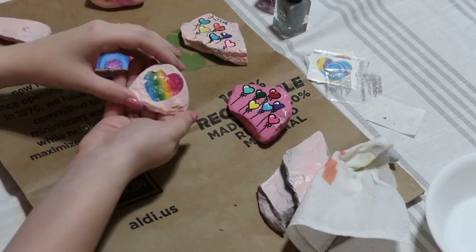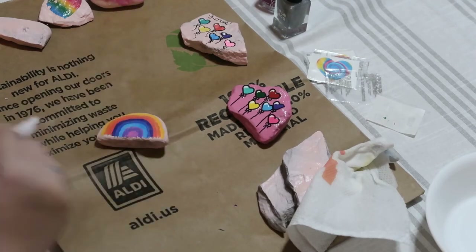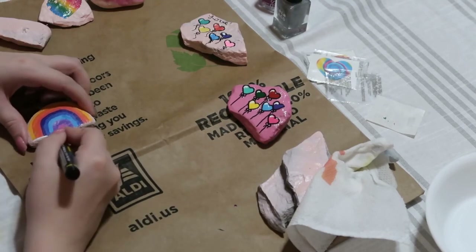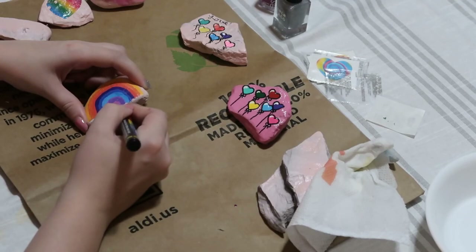This one's looking good so I'm not going to actually add glitter — I think it looks cool as is. Last but not least, time to outline this bad boy. I'm going to go around the edges of the rainbow — the idea is to blend it out to the edge of the rock and also just smooth out the lines.